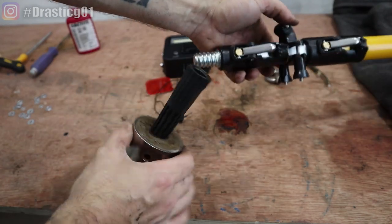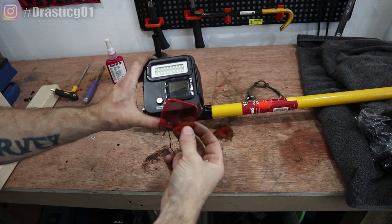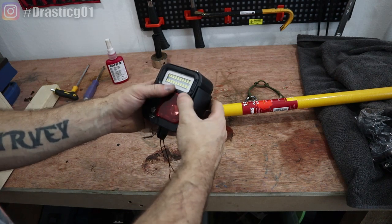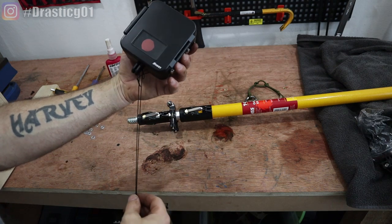So that screws onto the end of your decorator's pole. These diving lights come with an ND filter — basically if it's really bright, say if you're abroad, you put that on and your footage doesn't become washed out. You probably won't need it in the UK because it's never sunny and the water's quite murky in most places.